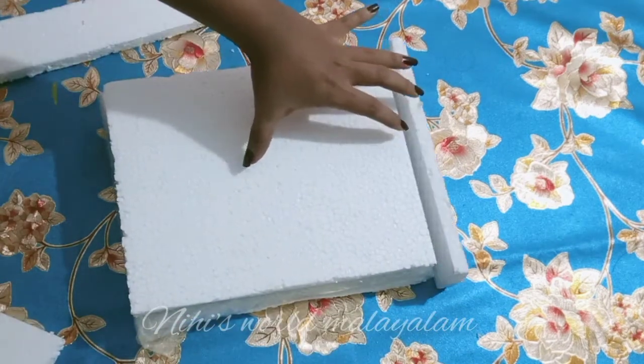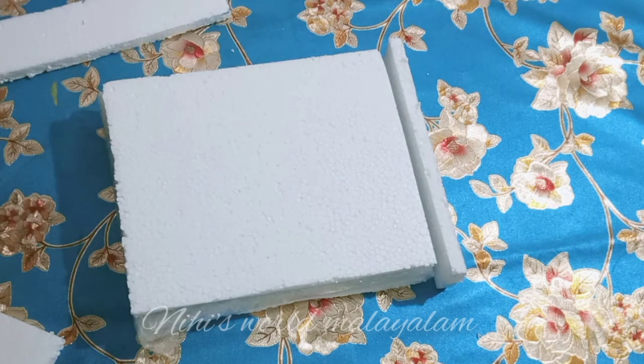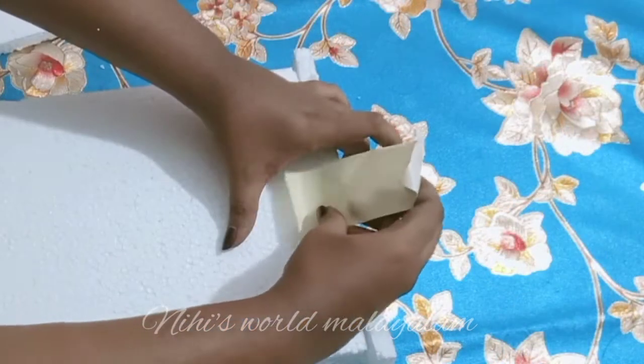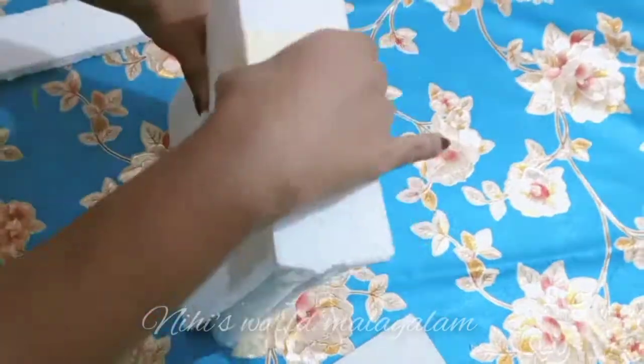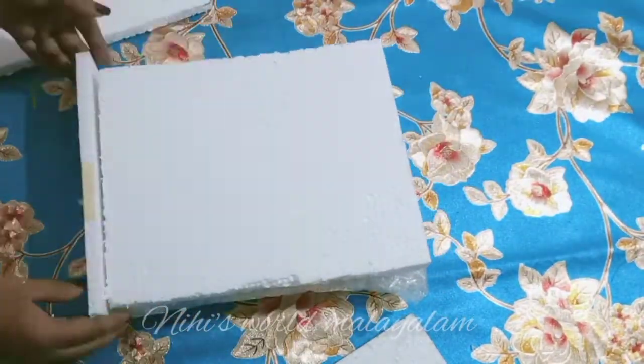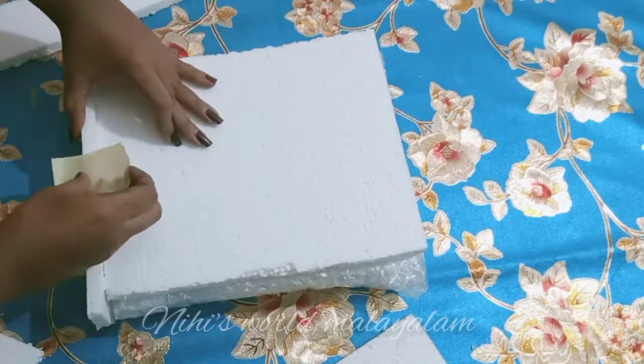I will put it on the box on the bottom. I will put it on the bottom and put it on the top. We used to put it on the top and put it on the bottom.